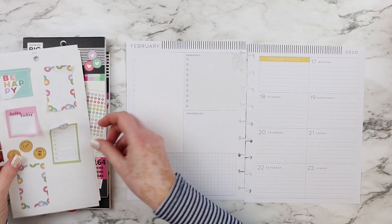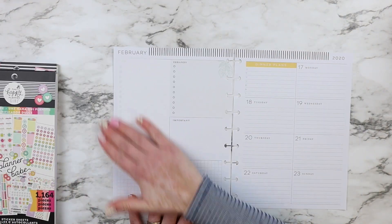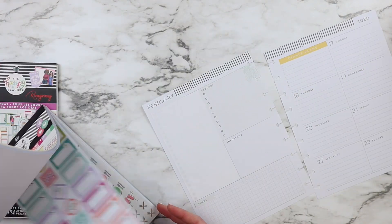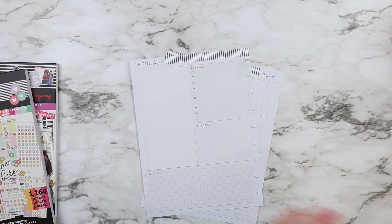Hello Cuties! Welcome back to my channel. Today I have a video for you on my dashboard layout. This is the homebody planner — I use it as a family planner.